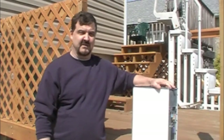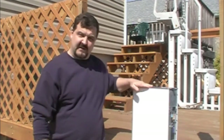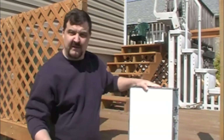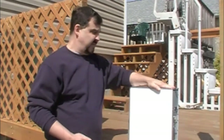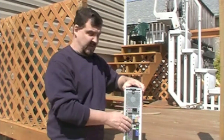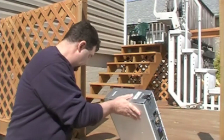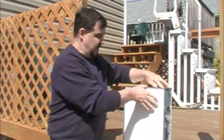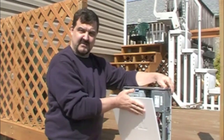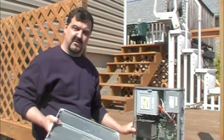Here we are outside on a really nice first day of spring. We have our computer tower here and we're ready to open the side of it up. This happens to be a Dell computer, but they all basically open the same way. There'll be a couple of thumb screws on the back you unscrew, or the Dell actually has this lever on top here. We're just going to push it back, and when you do that, the side just comes right off — falls right in your hand, and we're inside the computer.